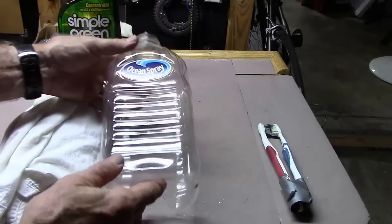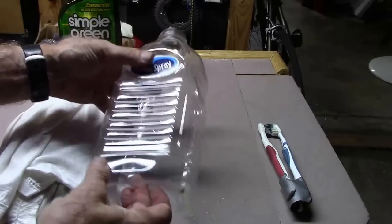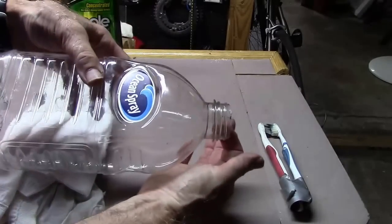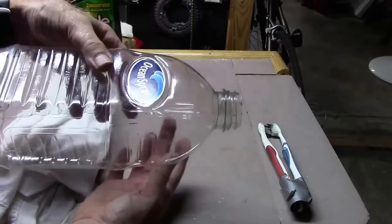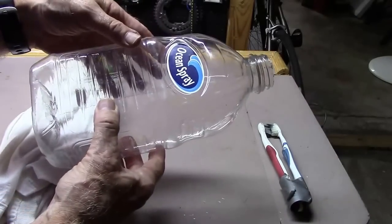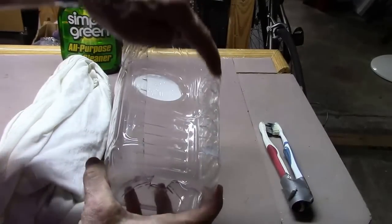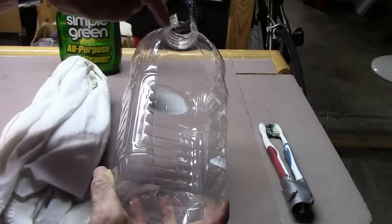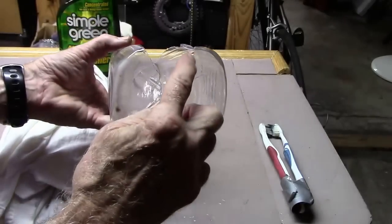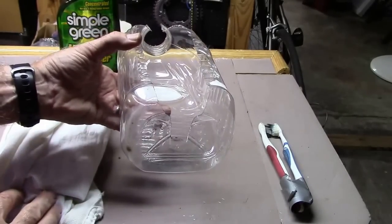Next, we'll take our juice container and with some tin snips, we're going to cut a groove in the end, a panel, and then another groove. I've already cut one — let me show you what I've done. We've cut out a piece here with tin snips, here and down to the end as such. And we're ready to roll.